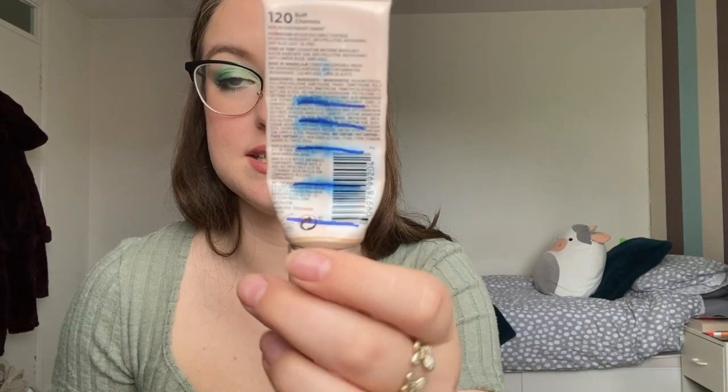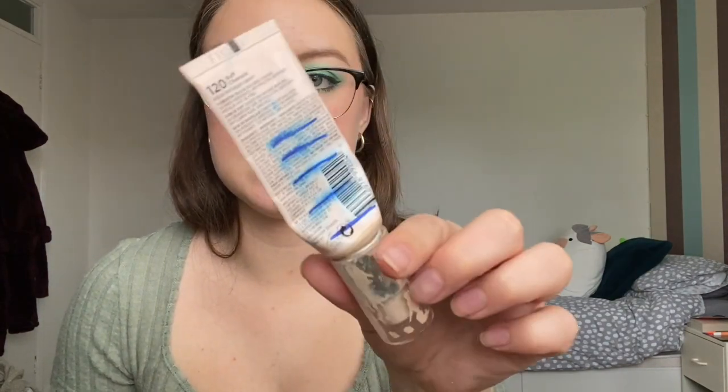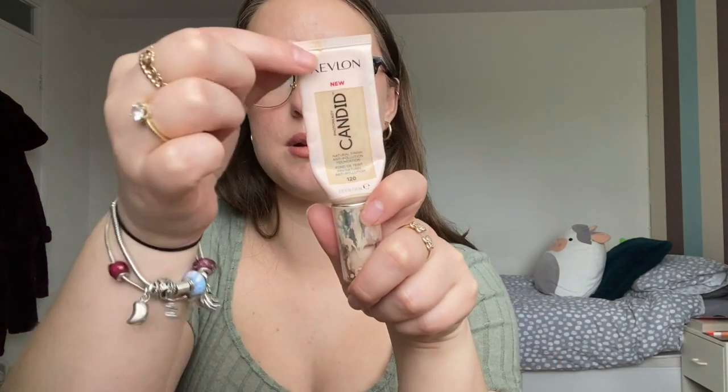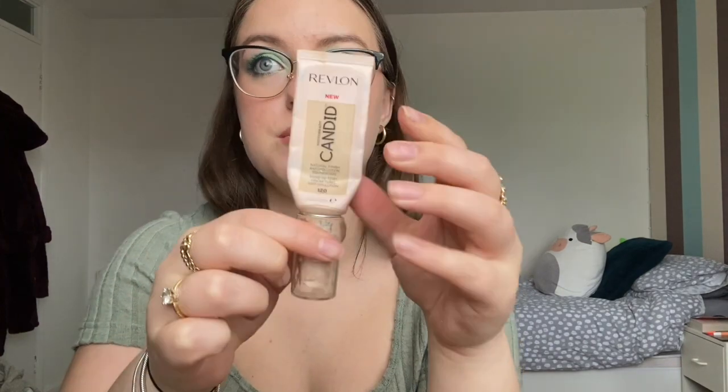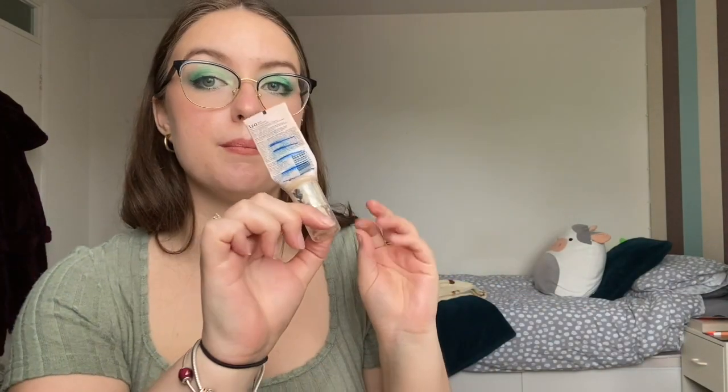Also in here we have a foundation — this is the Revlon Photo Ready Candid Foundation in shade 120 — and our progress on this is insane. We're all the way down to here; at the front it looks a little higher but we're genuinely getting right down to the bottom. In real life I can see all the way through, there's a little bit of product on the edges that needs to be pushed down, but we're getting super close. I think another one to two months and this will be completely gone. I might even be panning another foundation next, depending on whether I get a tan or not.